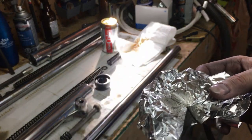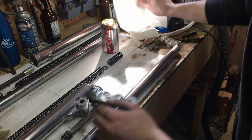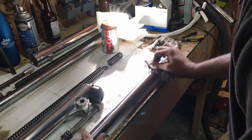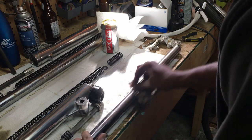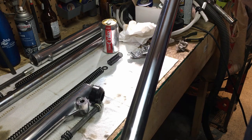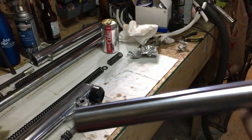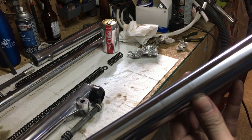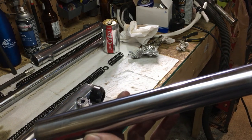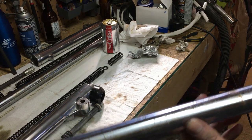We've got some black dirty gunk coming off here. Looking at it now, that's actually looking pretty decent. Turning it to where there's a bit of rust — you can see right where I just scrubbed it it's nice and clean. There are still a few small spots on there but honestly you're not going to see them. I'll go ahead and finish them off.